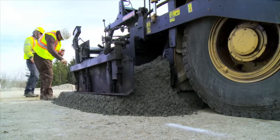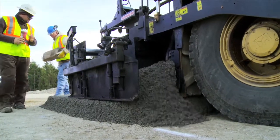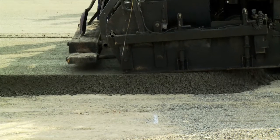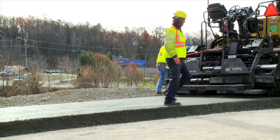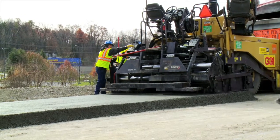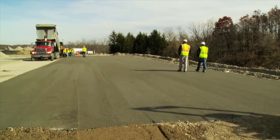The vibratory screed on the paver is controlling the depth and smoothing the surface as it proceeds. The low-moisture cementitious material will flow through the paver. The condition of the freshly laid concrete is very stable. Workers are able to walk on the surface directly behind the paver without deflecting the surface. This process can continue as long as necessary to complete the area to be paved.